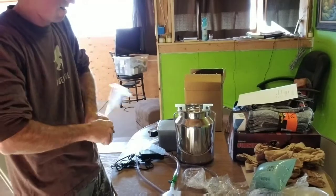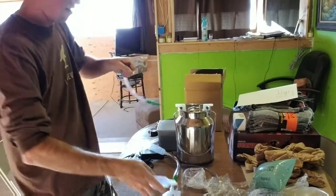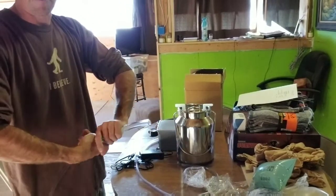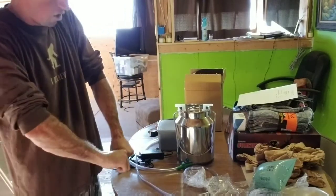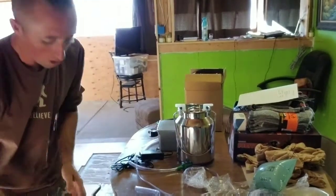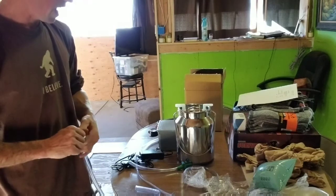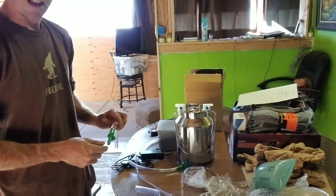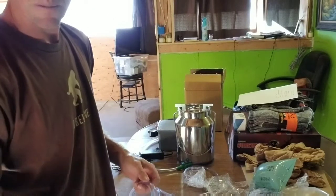I'm going to go ahead and disassemble everything all the way down. You take all these pieces apart and wash them. I might have to grab something to help get those green pieces off because they don't want to come off easy. I'm going to run all this stuff through some soap and water and then a little bit of bleach, and I'll be all ready for tomorrow.